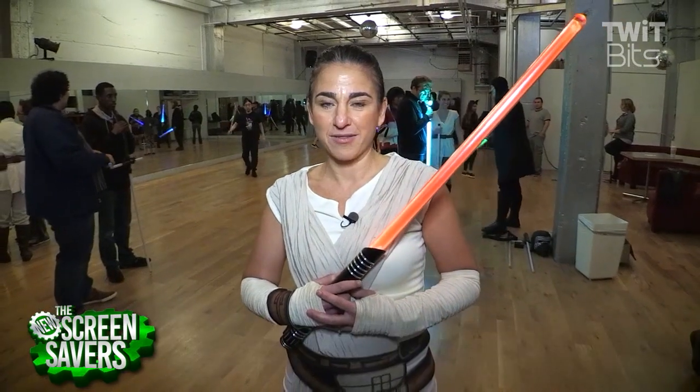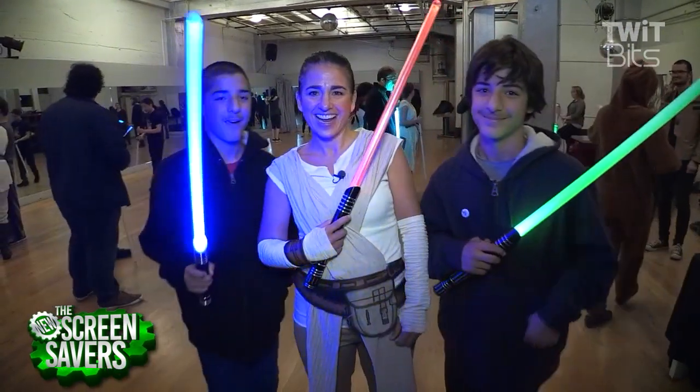Hi, I'm Megan Maroney, and I'm here in San Francisco with the Golden Gate Knights. Every Sunday, they get together to teach people the arts of saber choreography. I brought my boys with me, and we're going to check it out.